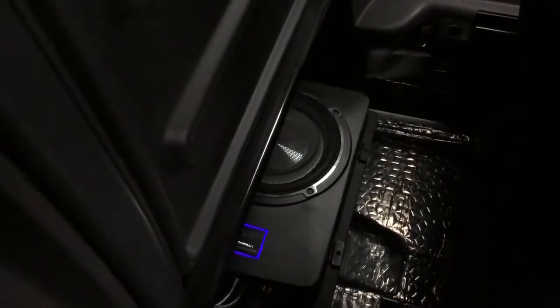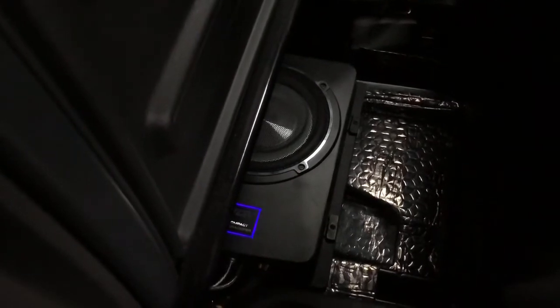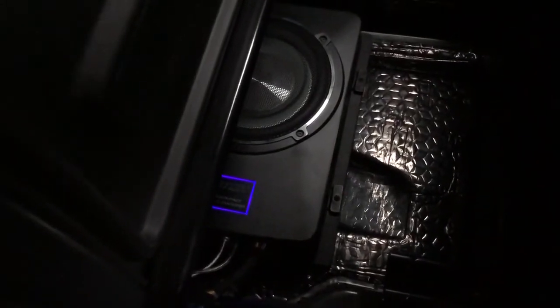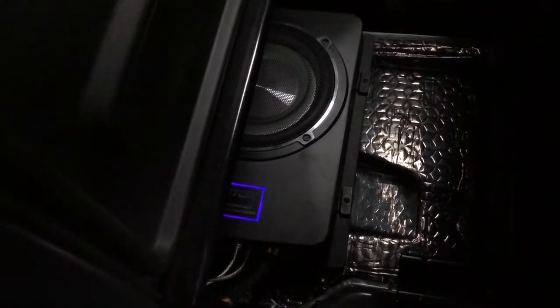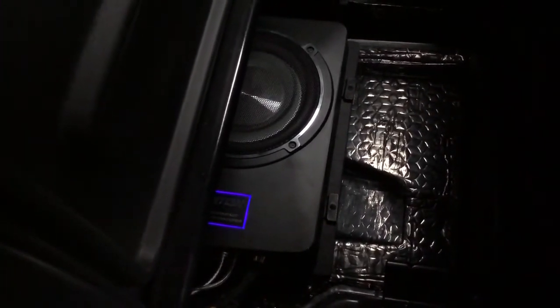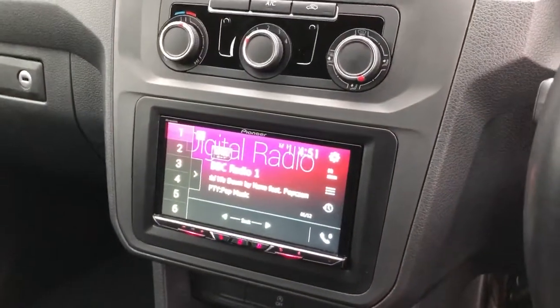We've also added a subwoofer — this is an Eton USB 8, an 8 inch subwoofer. We've soundproofed the floor area where we've installed it to stop resonance. We've actually bonded down an MDF plate and then screwed the subwoofer to the plate, so that gives us a more rigid baffle. It also means we don't perforate the shell of the car, which we try to avoid at all costs. I've popped the seat all the way forward just to demonstrate the fact that the subwoofer is in there, but when the seat is back in its normal position you can't see anything at all.